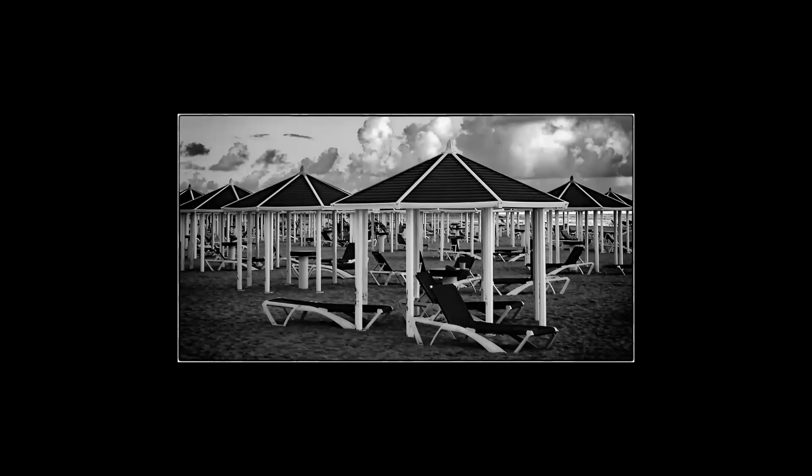Cabanas — good tonal range, I like the deep blacks and the whites that are not blown out. Interesting sky, but the sky is minimized because it's not your subject — the subject is the structure of these cabanas which look like they go on for infinity. You've got one path going this way and another path going that way and they're not even, and I like that. The image is not symmetrical. Seven.